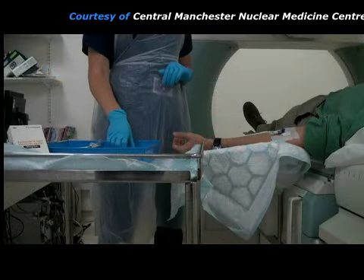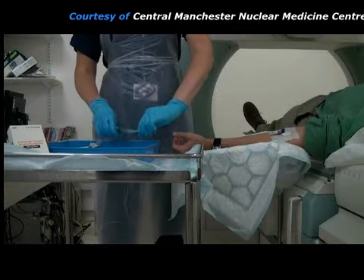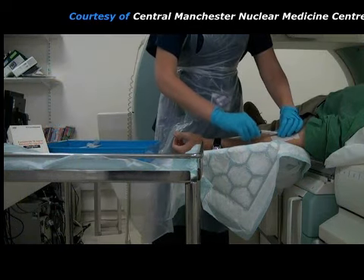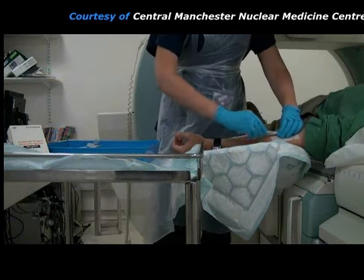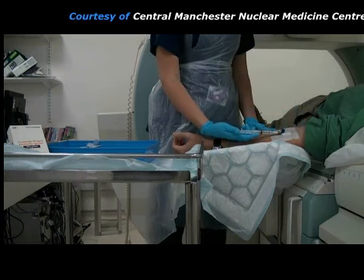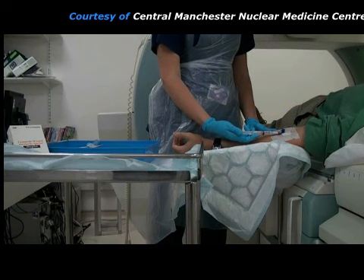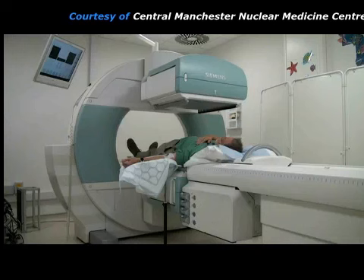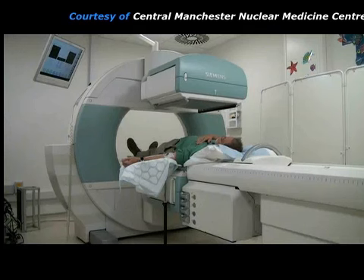Sometimes it is necessary to give an additional injection of a diuretic part way through the renogram. It can be injected through the same needle that is already in the patient's vein. After the diuretic injection, the renogram acquisition continues for a further few minutes.